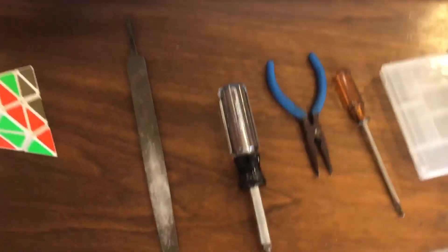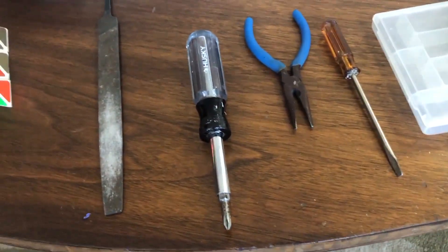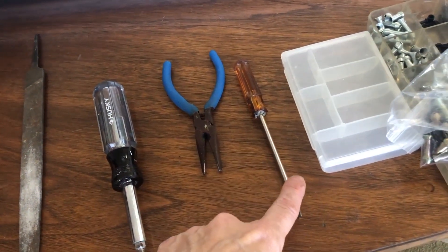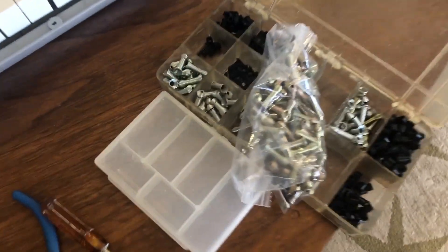If you want to try this yourself, you'll just need a few tools. You will need a sander of some sort, a screwdriver, some needle nose pliers, and also a small flathead screwdriver, and a thing to put some stuff in.